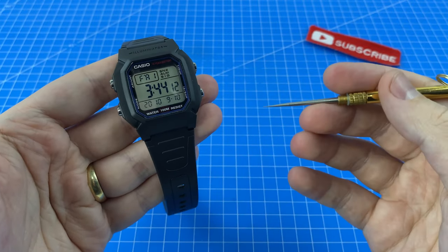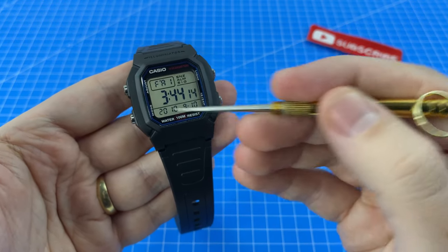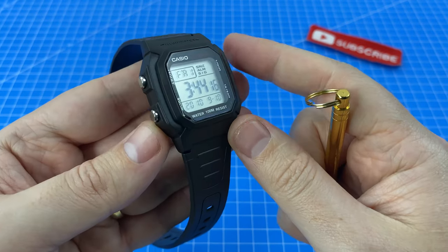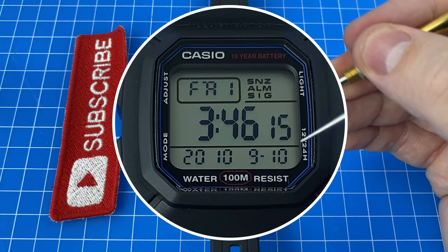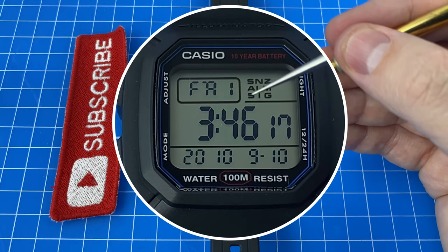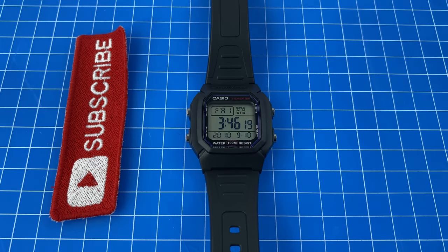There are a number of different colorway options for the W800H, though I'm glad to have picked this one with the nice blue border. The size of the display itself really is quite generous, and the digits are nice and large. There's still plenty of room for other things like the day of the week, the year, month and day, as well as indicator signals for other functionalities.